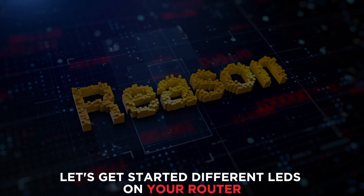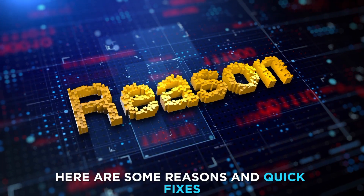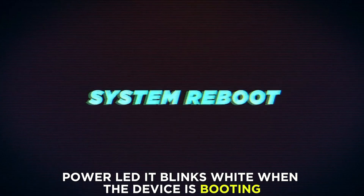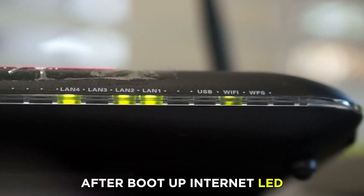Different LEDs on your router blink white for various reasons. Here are some reasons and quick fixes. Power LED: it blinks white when the device is booting. The light will automatically stop blinking after boot-up.